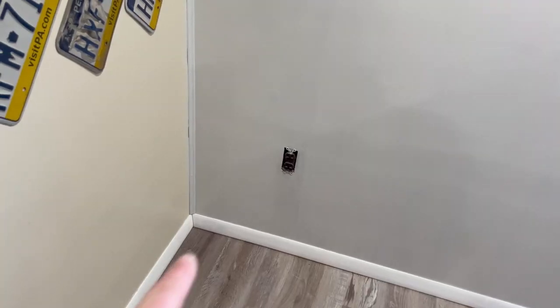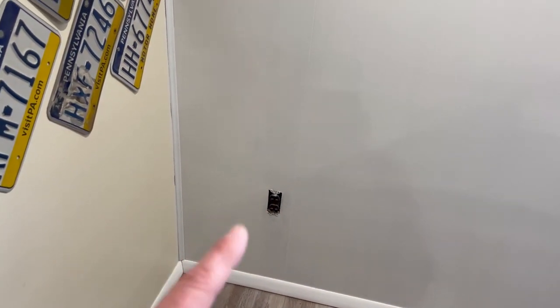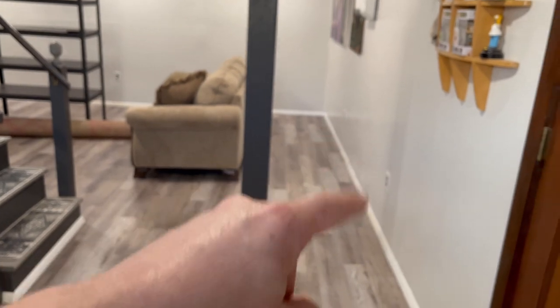The only thing I've got left to do in this room is change out the receptacles. As you probably noticed they're all brown and it just doesn't really go with the motif we have going. So we're going to go ahead and get these changed out. They're all like this, and it's going to be a simple change — I've got new switch plates already for them, so I just have to change all these out all the way around the room.